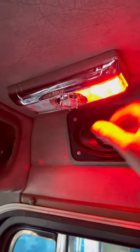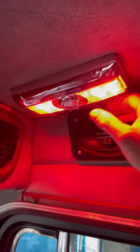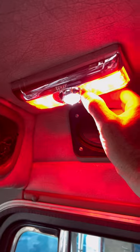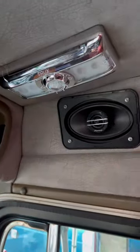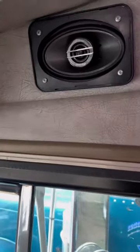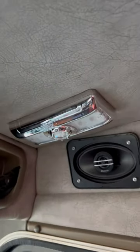To power the unit on, just press either LED panel to turn on the LED lights, and push the button beside the map light to turn it on. You can also turn them off individually. And when you open your door, the light will come on automatically. Close your door, and the unit turns off.